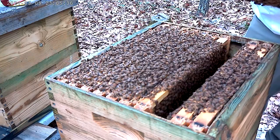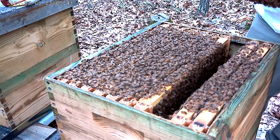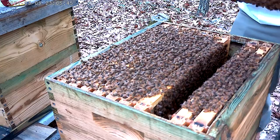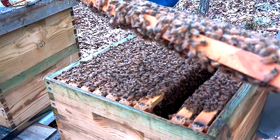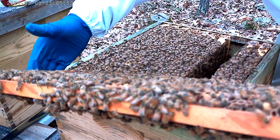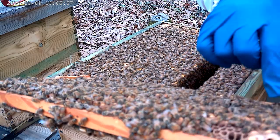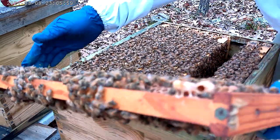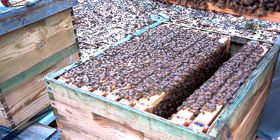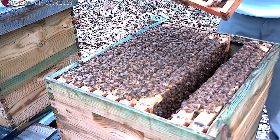Oh, there's some queen cells. That one's capped — oh yeah, that's a capped queen cell right there. But it almost looks like drone. I might have to flip these today.